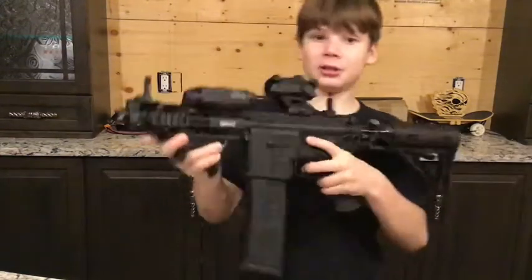Hey guys, it's Midnight Paintball, and today I'm doing a review on the 468 Widowmaker. I just got the thing for Christmas. It is super nice.